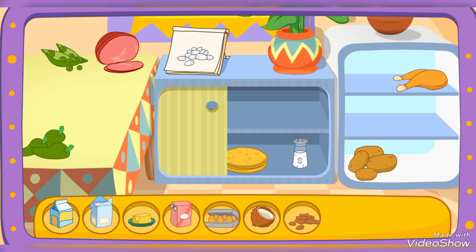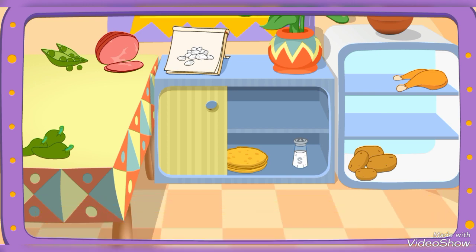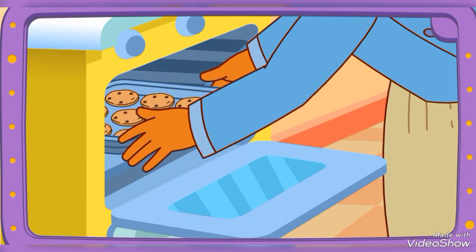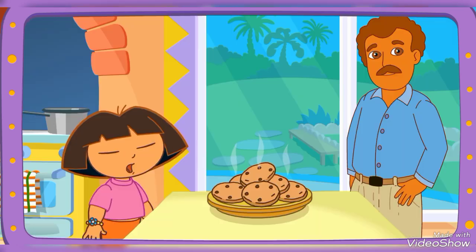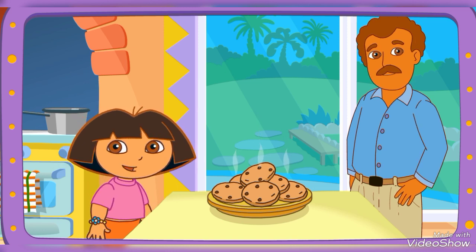You did it! You found all the ingredients! Yay! Papi's baking it in the oven! Wow! You're a really good cook! Thanks for helping! Excelente!